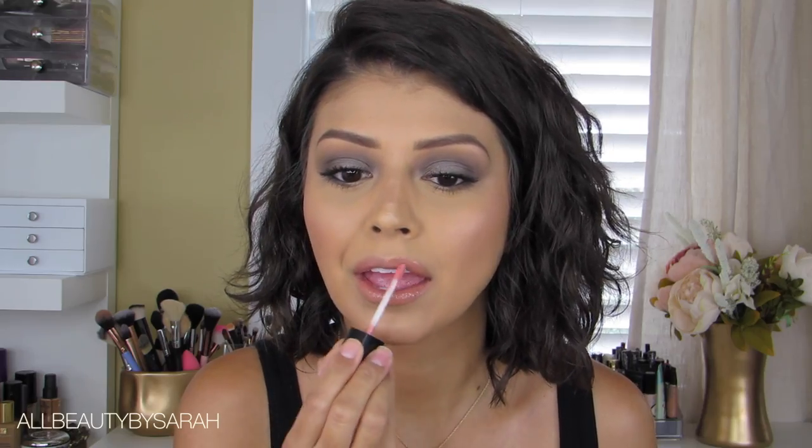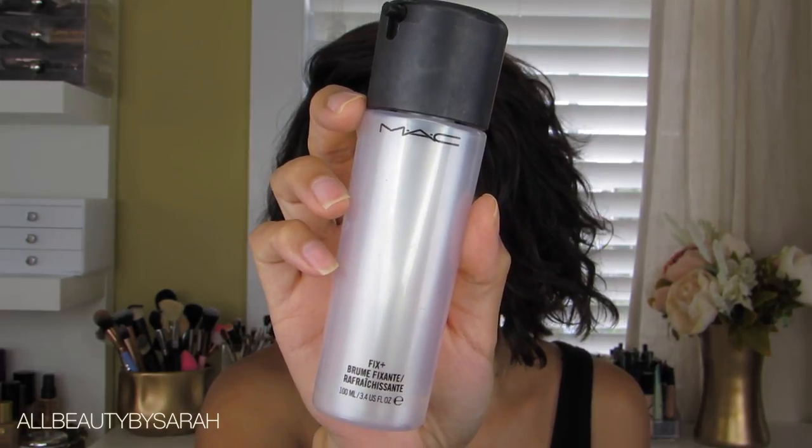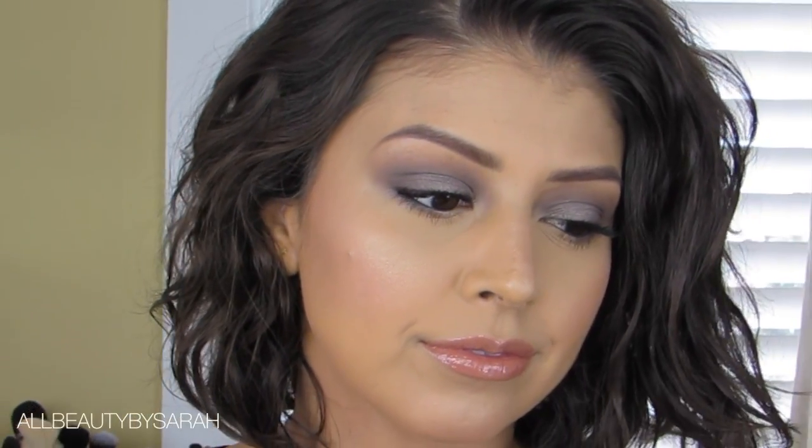I'm keeping the lips super simple by just applying some lip gloss — this one is from Beauty for Real in the shade Nudist. Then finishing everything off with some MAC Fix Plus, which is meant to make your skin look more like skin with makeup on. That completes the look — thank you so much for watching, I truly hope you enjoyed this simple soft smoky eye tutorial. As always, take care and I'll see you in my next video.